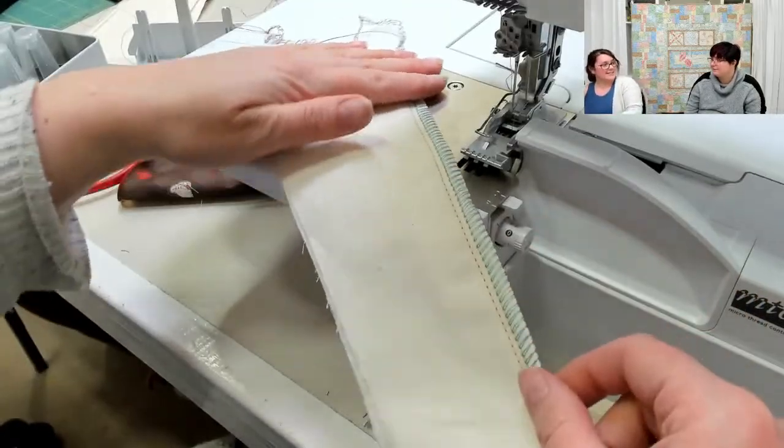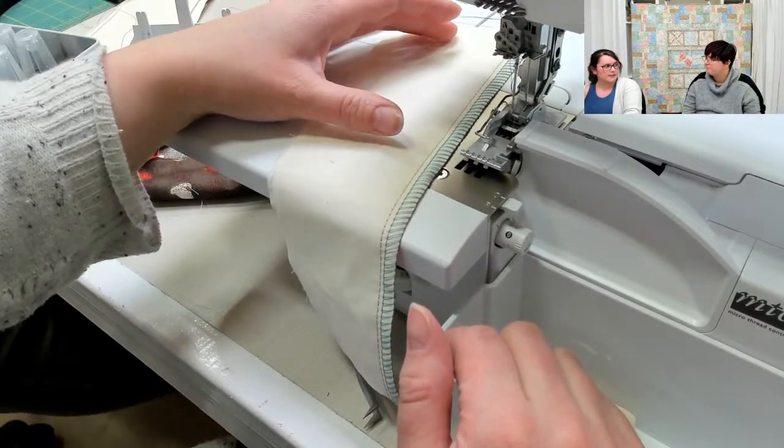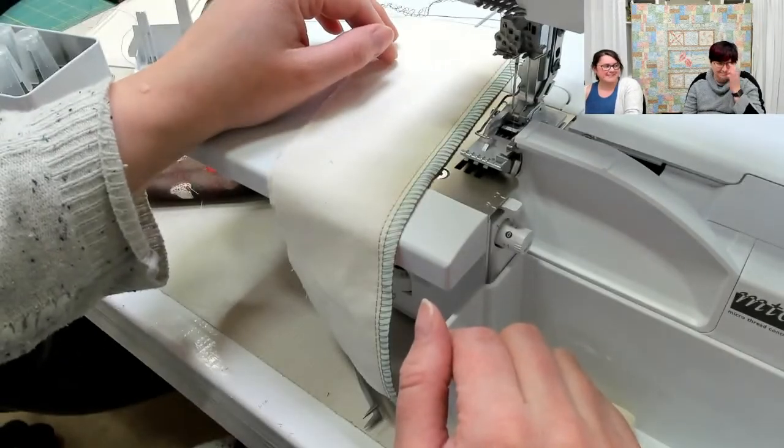I made a t-shirt once and in my needles I put white thread, and then in the loopers I put red and blue because it was for a Harley Quinn shirt — it was a pop of fun. It's one of those places where you can add a little bit of personality and customize just for yourself. You could even put variegated thread in there. So that is our combination stitch — the last of the basic stitches in the serger cover stitch family.